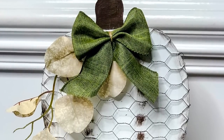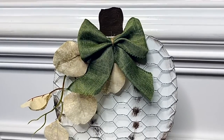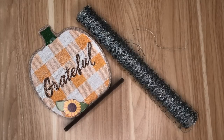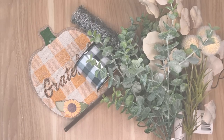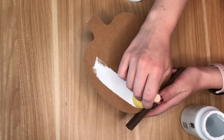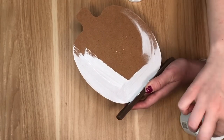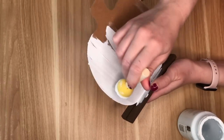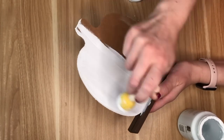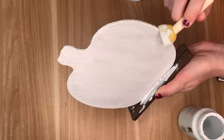The first DIY in today's video is a wood pumpkin from the Dollar Tree that I transformed using chicken wire. I'm taking one of the wood standing pumpkin signs at the Dollar Tree — they have fabric and usually some sort of saying on one side, but I just flipped it because I'm only going to be using the back blank side, and I covered it in two coats of white Waverly chalk paint.